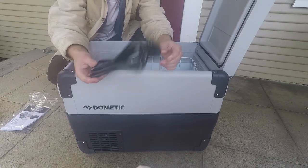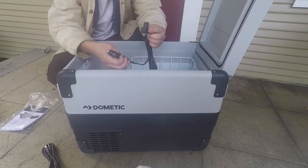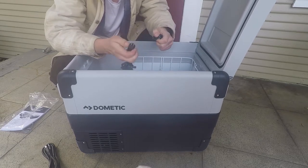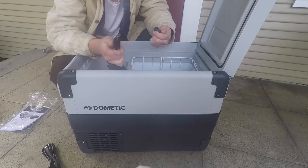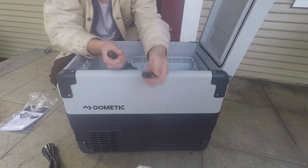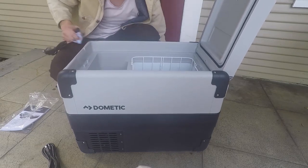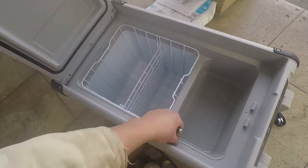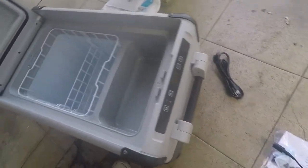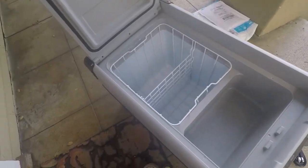So this is the AC cord — I probably won't use that unless I'm plugged in somewhere. This is the DC cord. I can add terminals onto it for DC, which is what we're gonna do today. It's huge is the first thing I'm thinking. The compressor does take up a ton of space as you can see here — from my hand down is all internals. But it's still huge, as big or bigger than my Coleman I had.